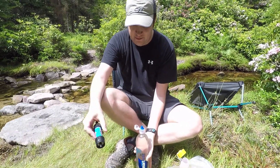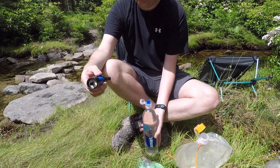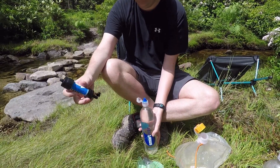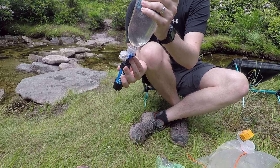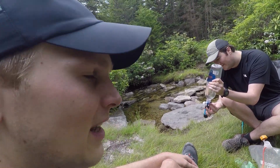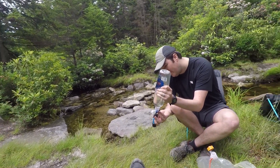Now we'll show you the back flushing capabilities using the smart water bottle top. As a reminder, you always want to back flush using clean water. Look at that — gross! Back flushed it. Doing it that way eliminates the need to carry a syringe with you — kind of a multi-use setup.